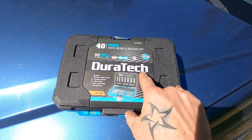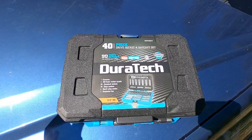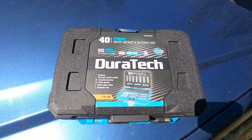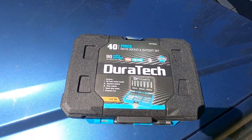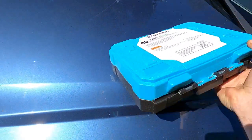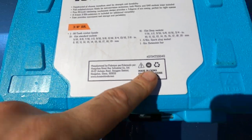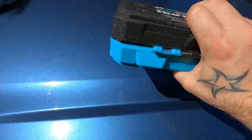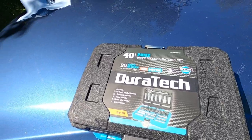We're looking at the Duratec 40 piece driver socket and ratchet set. Now before we get too far into the marketeering on this one, let's address the 600 pound communist gorilla in the room. If you look into the Duratec name, you're going to quickly realize we are dealing with one of those offshore Chinese companies — Chinesium. No big deal, because this is not meant to be your master mechanic set. At $43 off Amazon, this is a contender for your back of the car set.